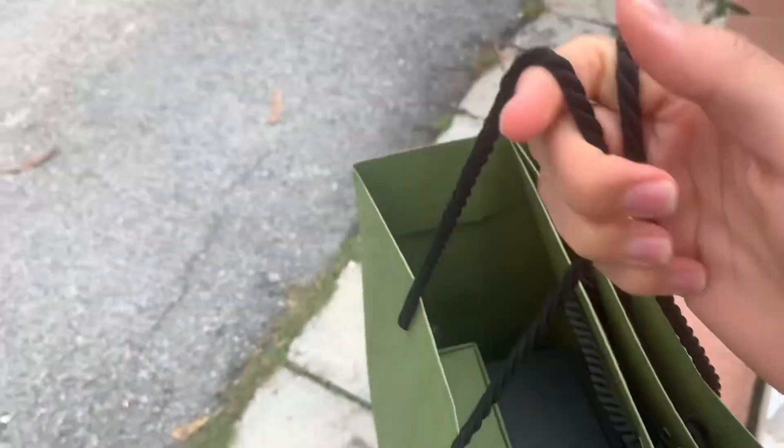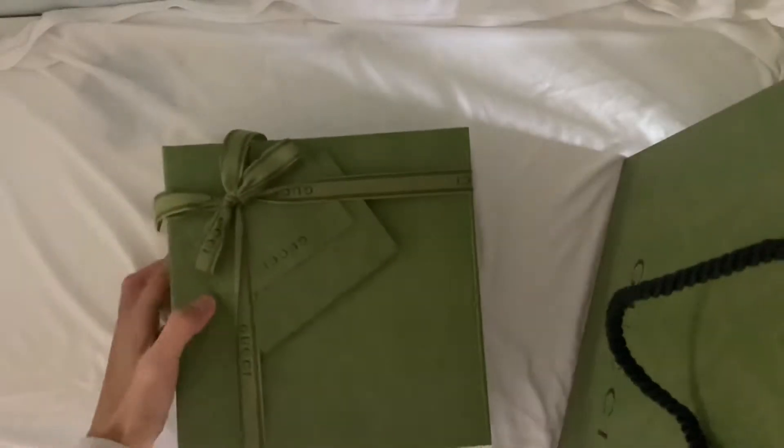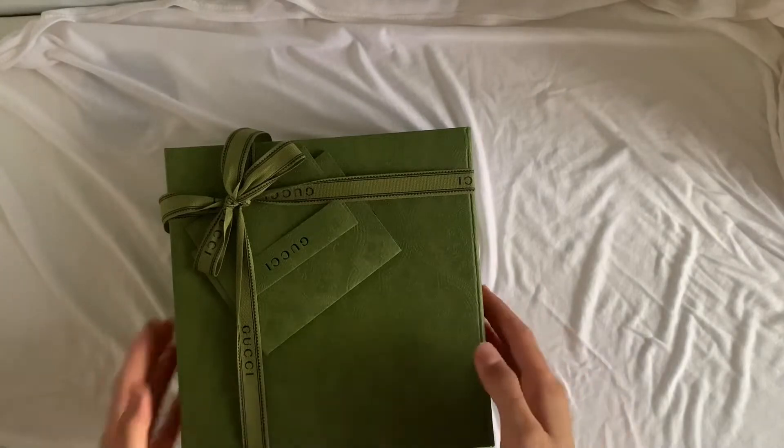Hello and hi everyone! Today's the first time that I bought something online from Gucci but through my SA. For the Klang Valley area, they will send it through Lalamove or Grab, which is convenient because you'll get it the same day.